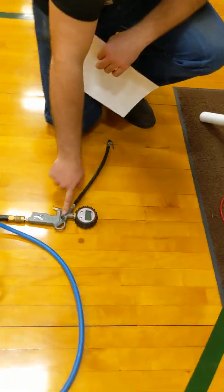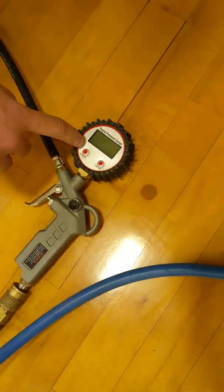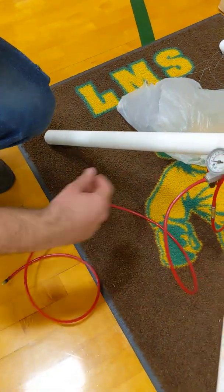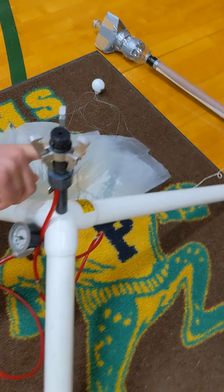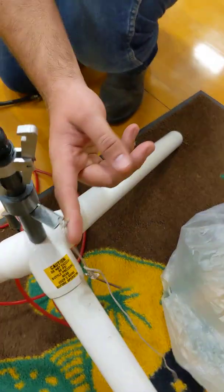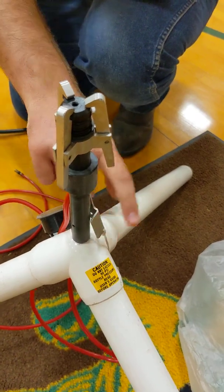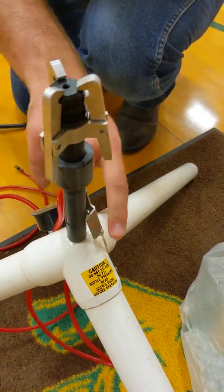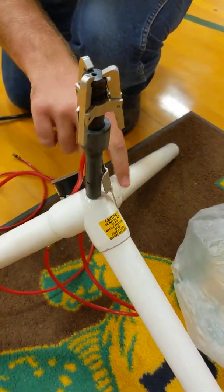This is the gauge we're going to use to tell how much pressure we have in the bottle. It's digital, so it'll show us right here. On the launcher itself, we have our hose that I will connect it to, another gauge, and then this metal piece right here is our locking clamp. When we close these around the threads, it will hold the bottle in place, and we'll have a pin that goes inside of it.